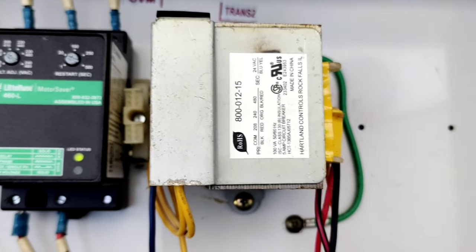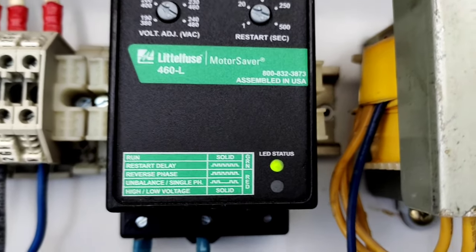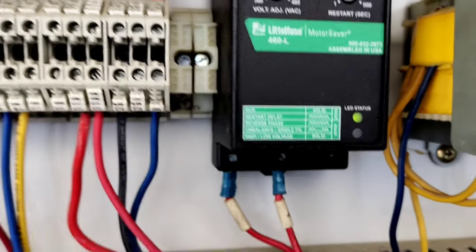This is the sensor board. There is also a control transformer, and this one is 24V. On the other side, there are phase failure relays — one on each side.